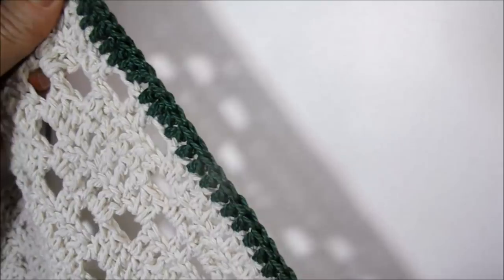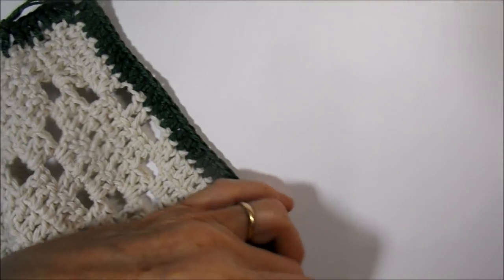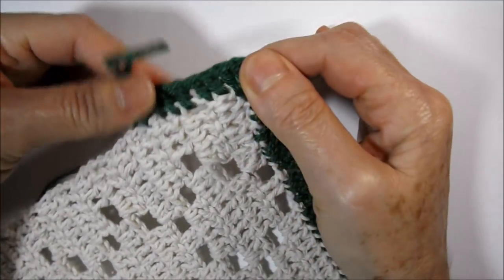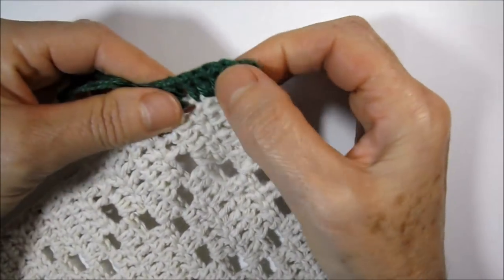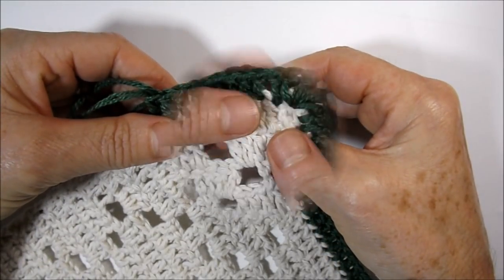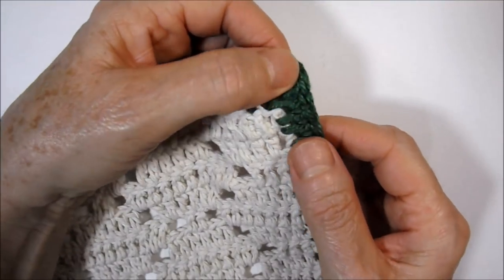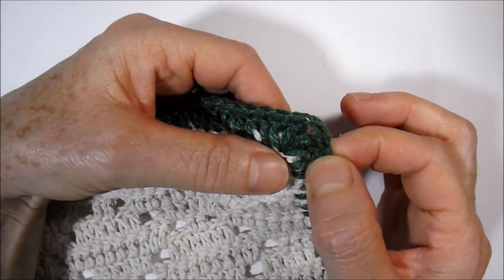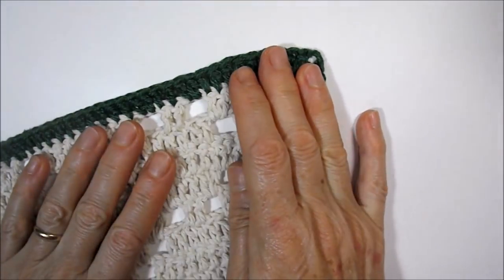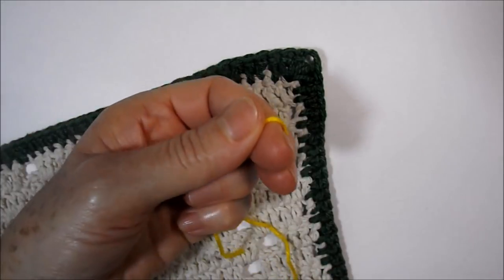We will work the part on the other side — the minor part — also without repeating until finishing the career in the green color. Career finished — I worked on all four sides. I arrived at the end, cut off the wire, and hid it in the back. Now we will start working with the yellow wire.